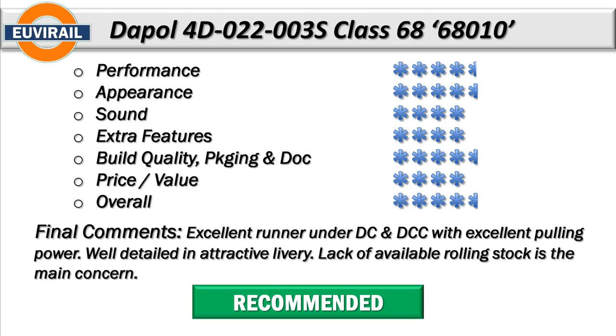On performance I'm giving four and a half stars. I'm docking half a point just for that top speed - even if you attempt to configure the CVs they're maxed out already, so there's no room to configure the top speed. What you get out of the box is the top speed and it is that little bit muted for a locomotive that can do 100 miles an hour. That's my only gripe. Low speed performance is excellent, as is performance across everything - points, diamonds, and all the usual obstacles. I didn't have any problems.